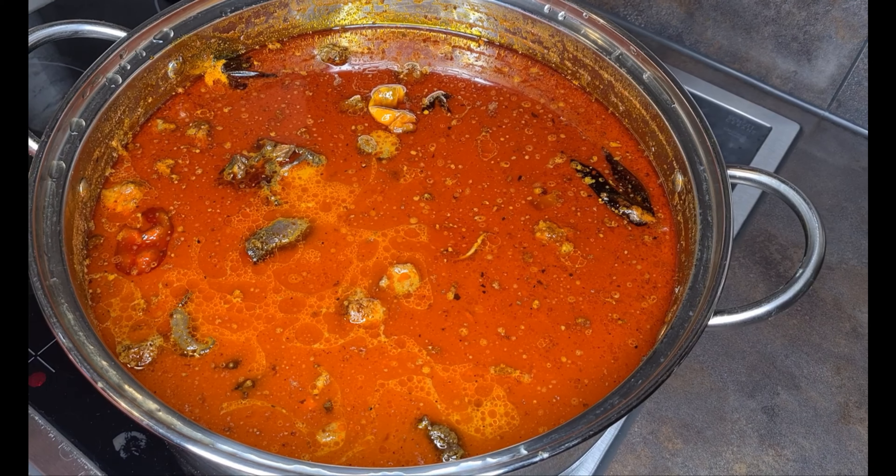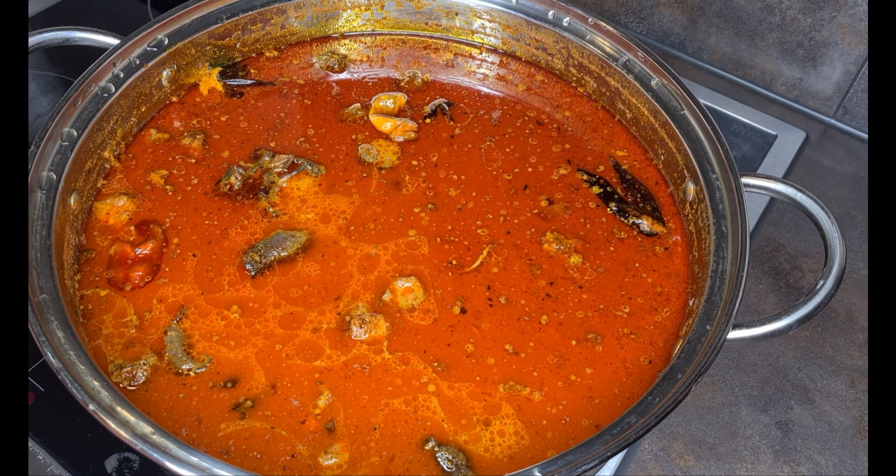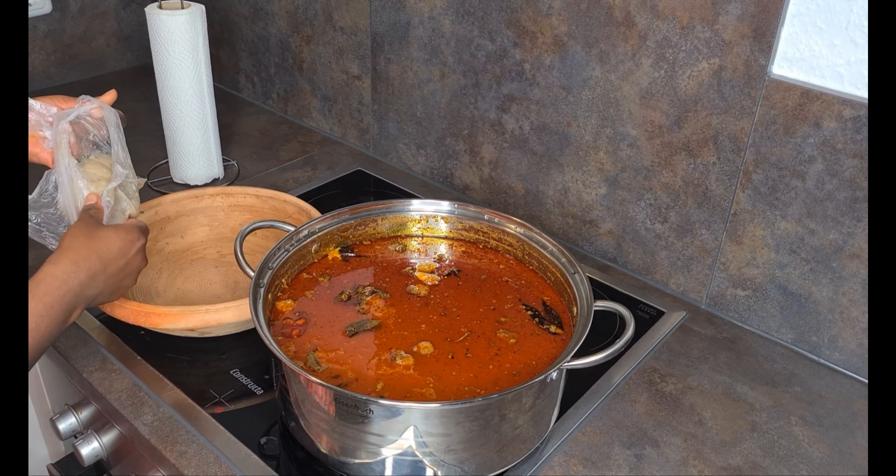Just look at how beautifully my soup has turned out — I'm so impressed! It's time for me to taste, just as I always do.